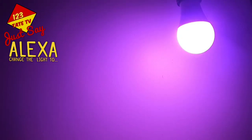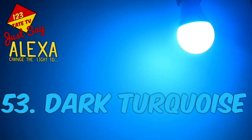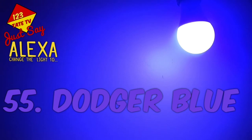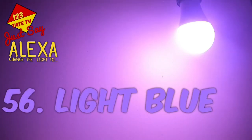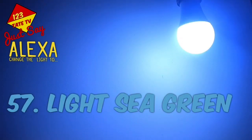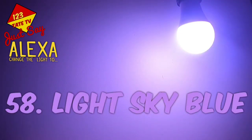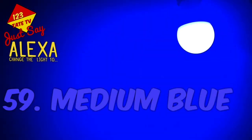51. Dark Cyan. 52. Dark Slate Blue. 53. Dark Turquoise. 54. Deep Sky Blue. 55. Dodger Blue. 56. Light Blue. 57. Light Sea Green. 58. Light Sky Blue. 59. Medium Blue.